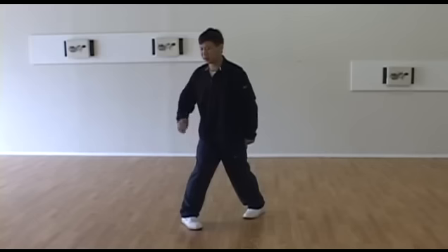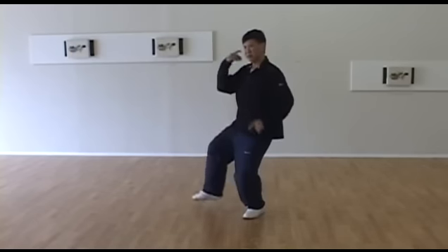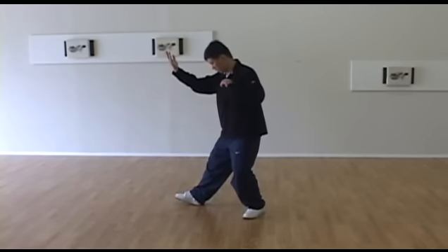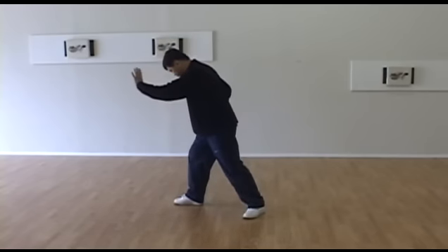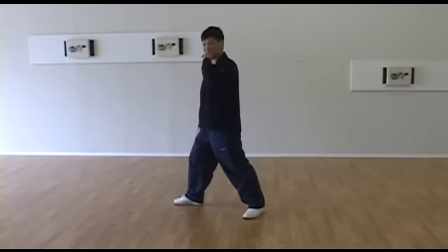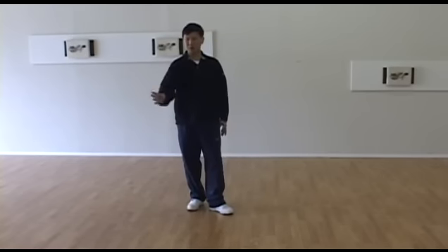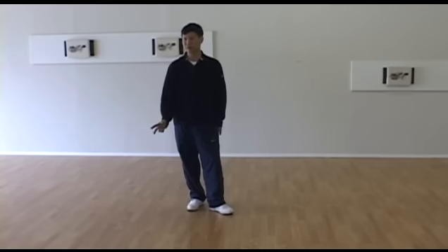Second problem is when you are stepping out, you generally think this is empty stance. But after you bend, you feel it's too narrow. So you have to be thinking this is a bow stance at the beginning, even with your weight sitting in the back. Make sure ready for the bow stance, shoulder-width apart space. These are two points to make clear about the footwork.